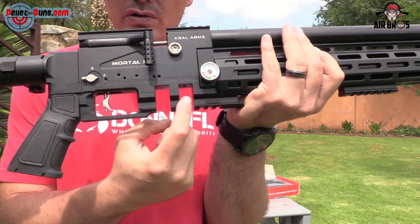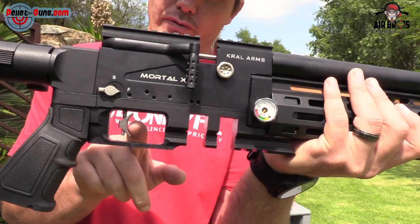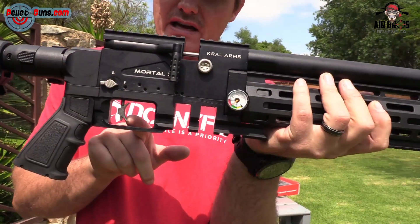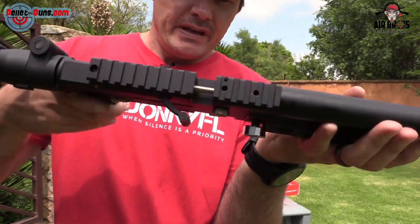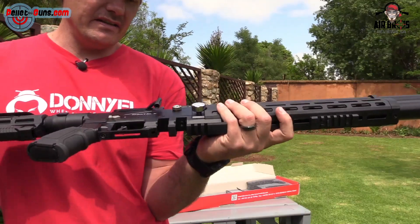It's got a magazine. And you've got your match style trigger — you can adjust your trigger settings, and then obviously move your trigger shoe to the left or the right, or up or down, whichever angle you prefer. So that's very nice — I like that. More adjustability for the shooter.